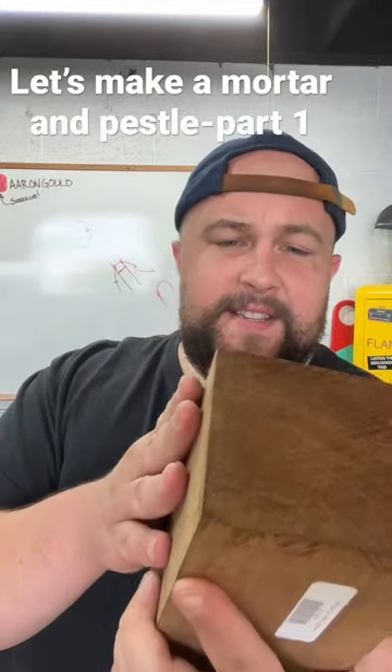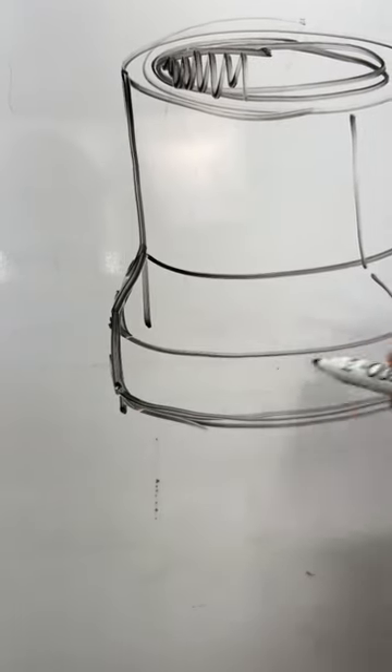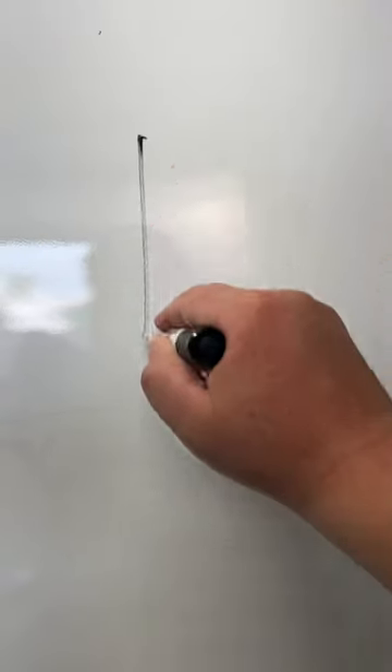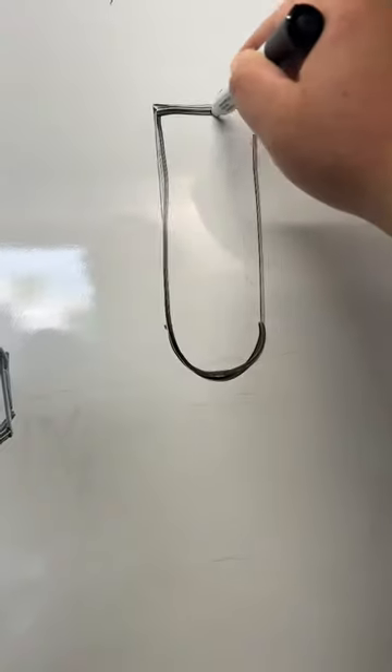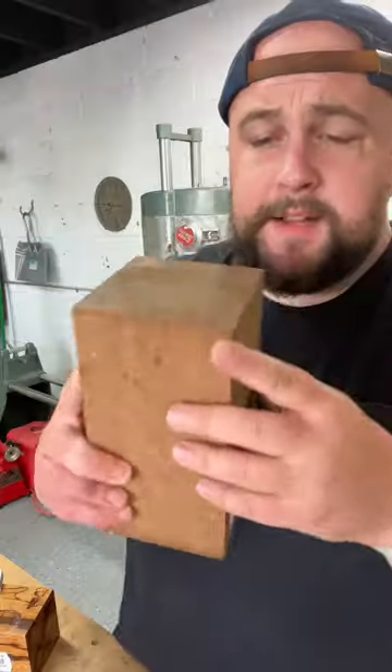Wood called angelique — it's very hard, very dense — and I found this really cool marble wood. I'm thinking I'll make the bottom flare out a little bit to make it stable when you're really pestling. For the mortar I'm thinking very simple, kind of a little phallic but hey, that's okay. Maybe some lines for grip up there.